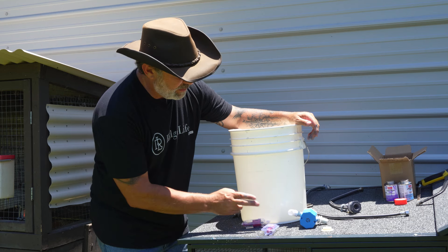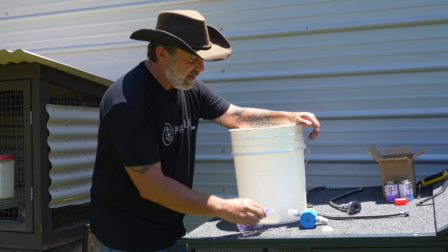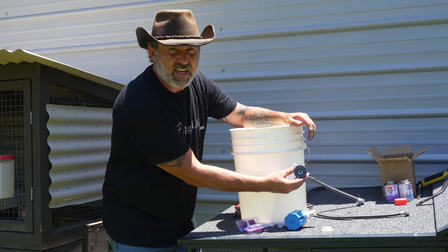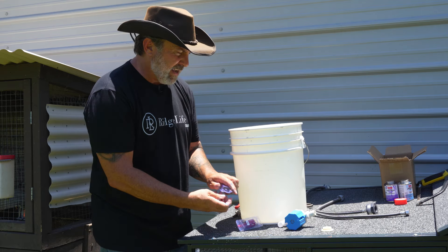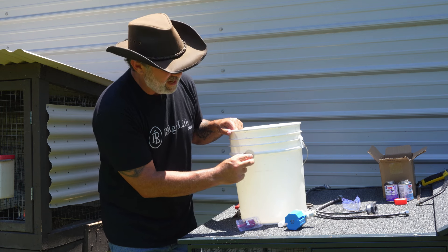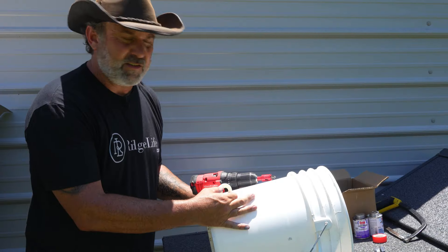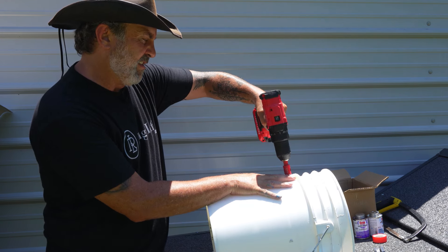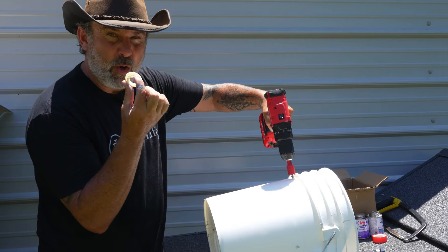While our cement is setting, we're going to go ahead and drill our holes with the provided hole saws. We've got a 30 millimeter for the bottom and a 21 millimeter for the top. The 21 millimeter is the small one for the autofill valve, and the large one is for the bulkhead connection for the feed water. One thing you have to remember — these buckets have collars and nuts, so you've got to position the hole just below the collar so you can actually tighten it up and get a good seal.